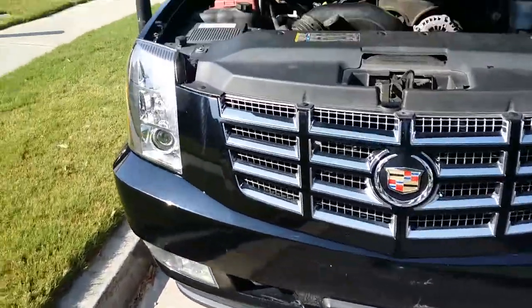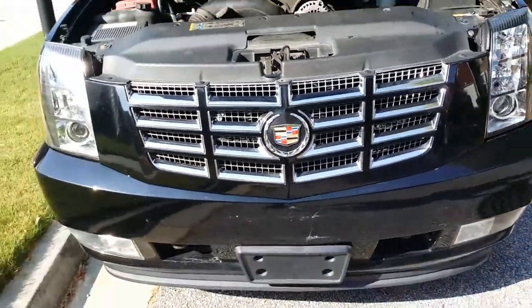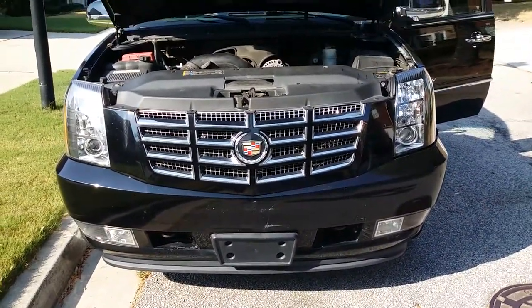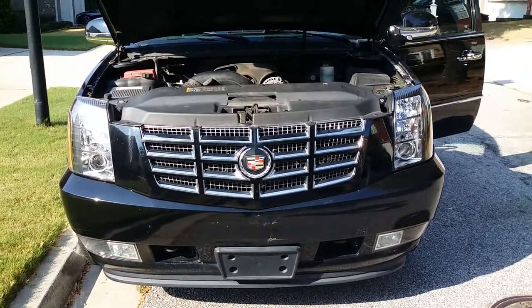Install the clips and that's it — Escalade front grill replacement done. Thanks for watching, subscribe, comment, hit the like button, see you next time.